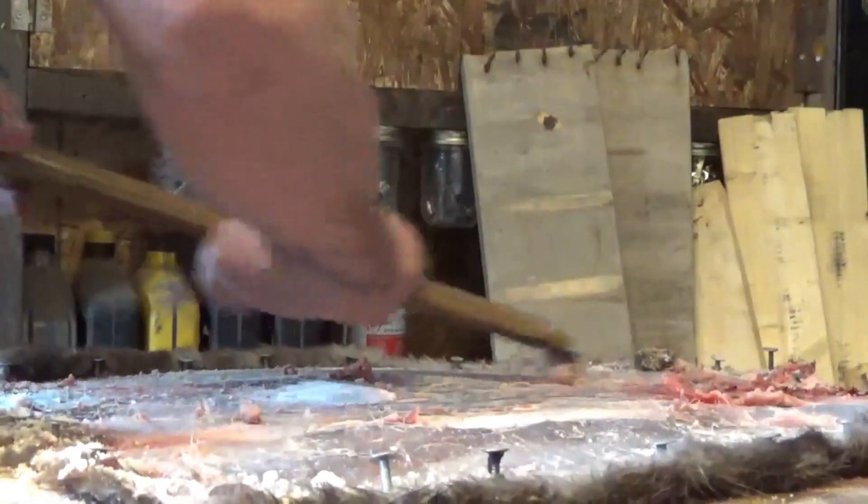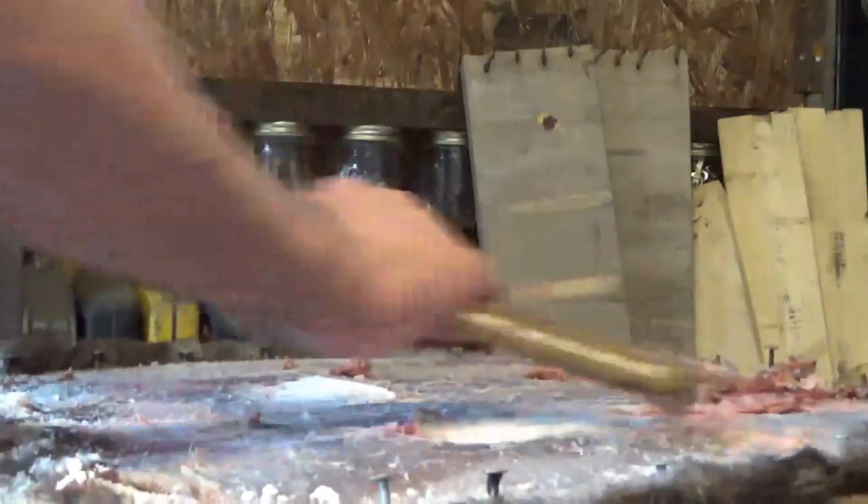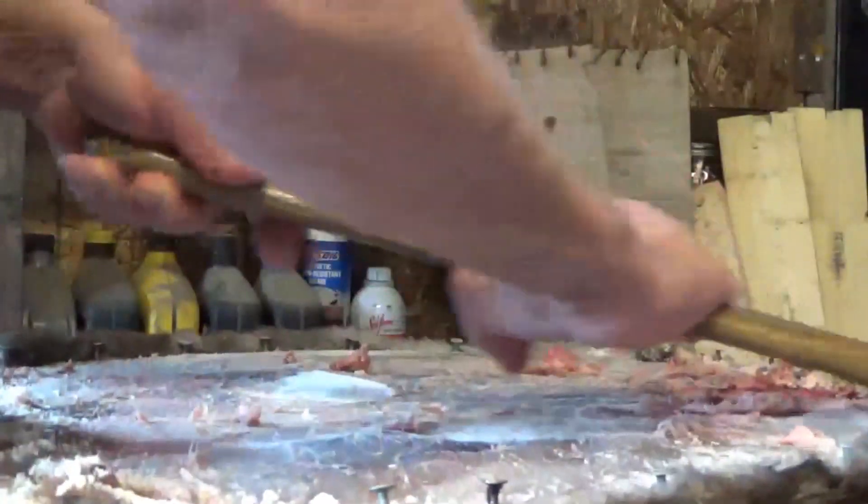I still have to work on this hide quite a bit. I have it stretched and tacked onto a board, and I eventually want to tan this hide and smoke it out at my winter camp.